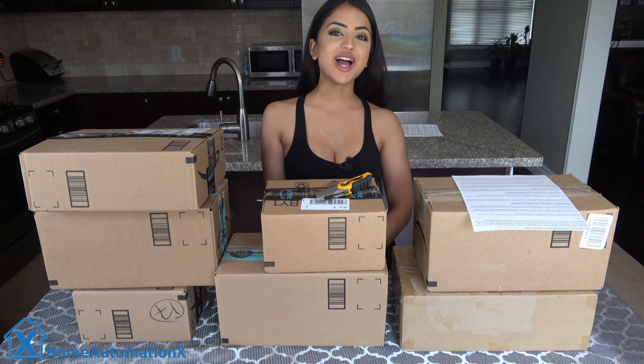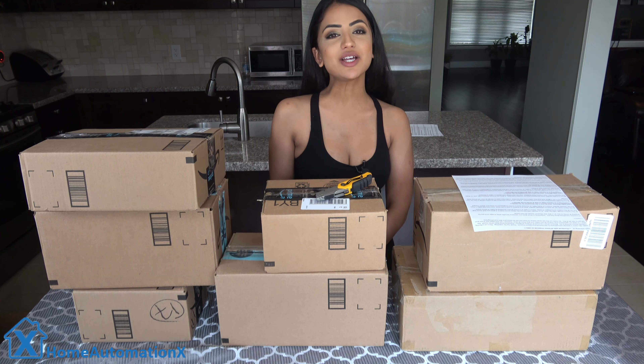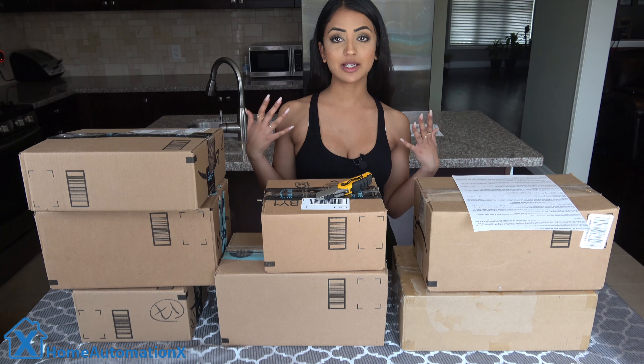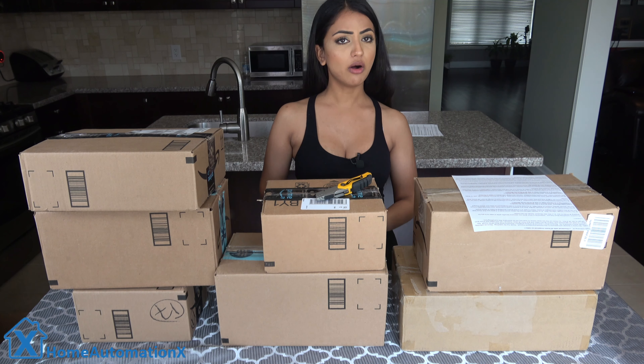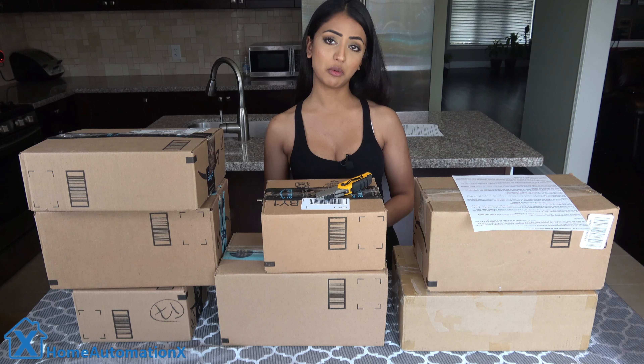Hello, my name is Anika and welcome to the Home Automation X channel. Thank you for watching. So this will be an unboxing video. I initially wasn't excited to do this because when I received all of these products I wanted to keep them all for myself, but then I re-read our agreement and I had to do this video and give them away.